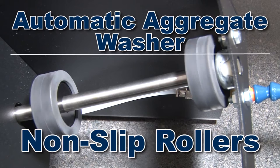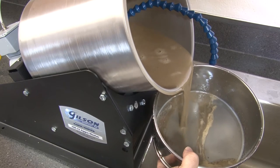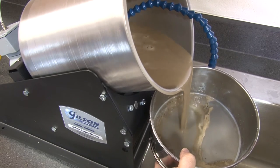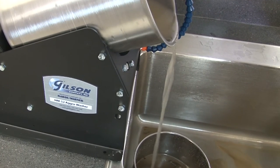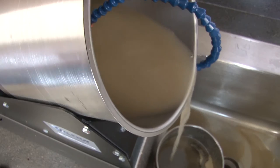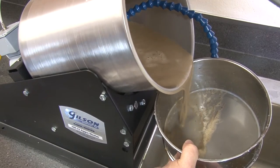In operation, the Automatic Aggregate Washer's non-slip rollers revolve the drum to apply gentle agitation to the sample until all particles are washed, separated, and the overflow water runs clear. Wash water overflowing out of the drum is directed across a fine sieve to ensure no oversized particles are lost.